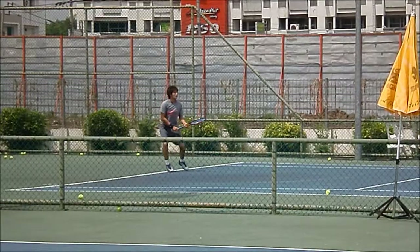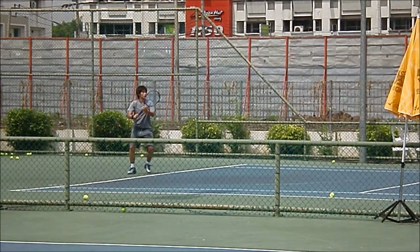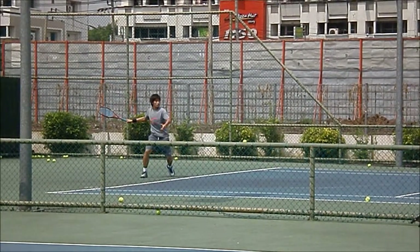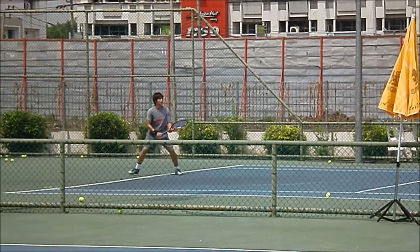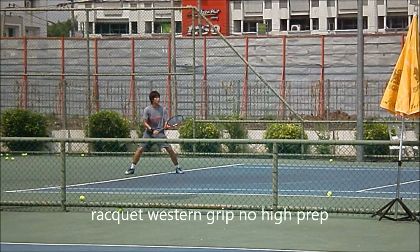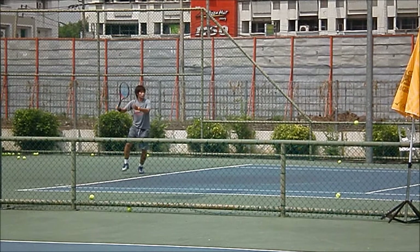The cool thing about this forehand is the rotation right there. First she sets up — watch her come down. Watch it again, slow it down, freeze it right there. Western grip, no high prep, racket in front but kind of far away from her body. Makes it hard to rotate.